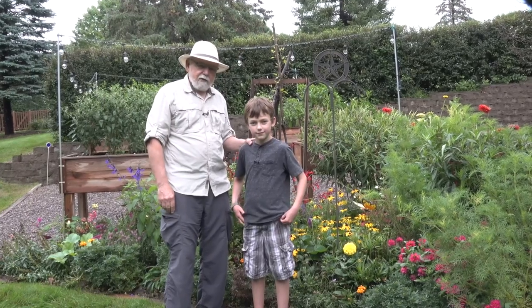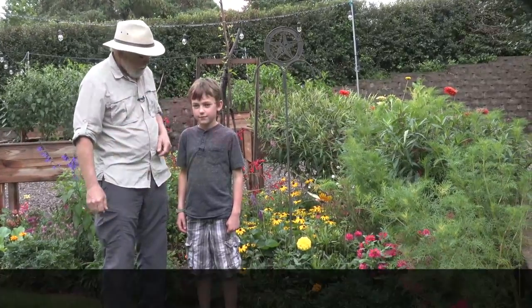William and I have something exciting to share with you. It's a journey on the monarch butterflies, and I'm going to turn it over to William — you tell them what we're up to, buddy.